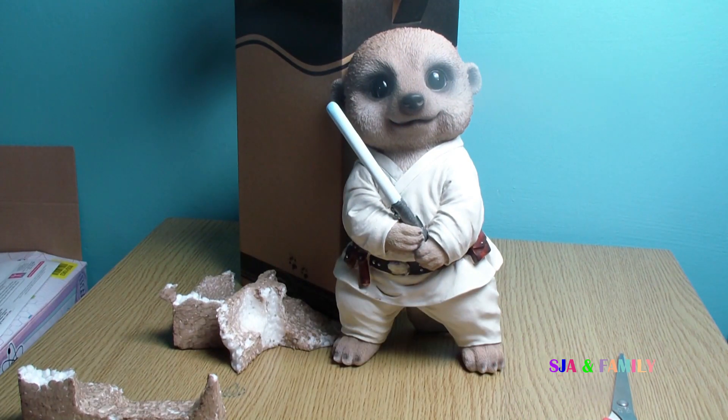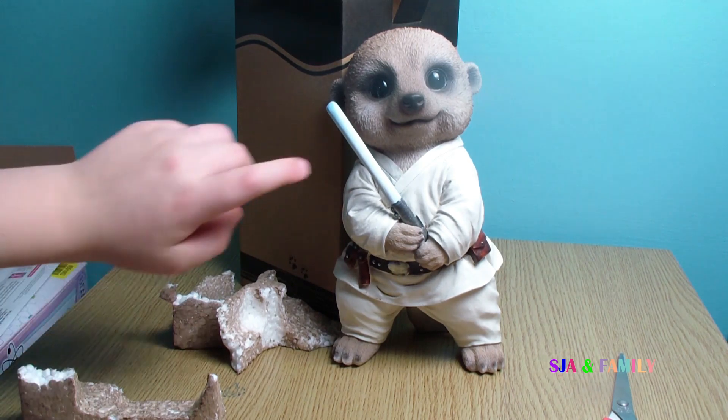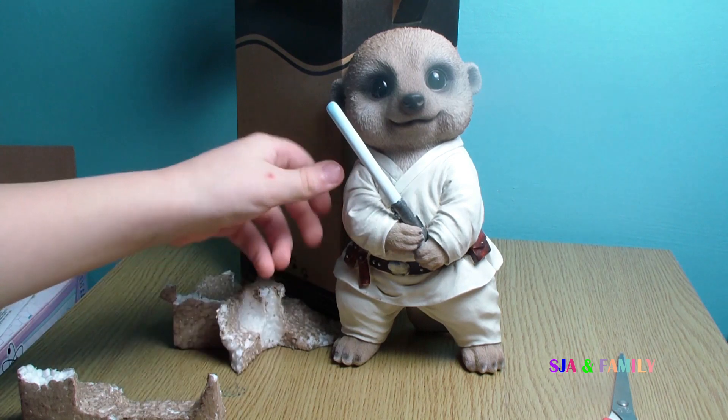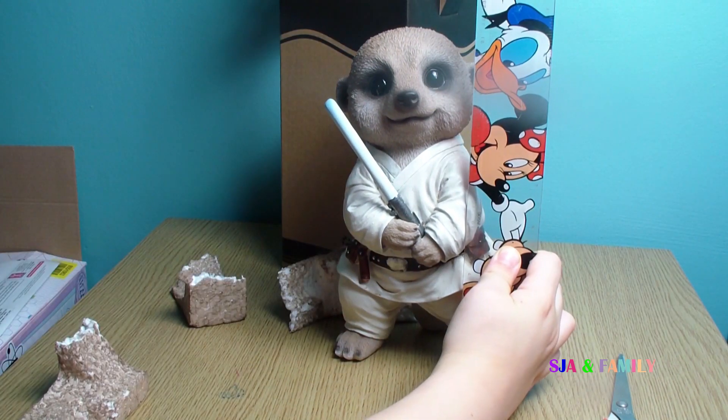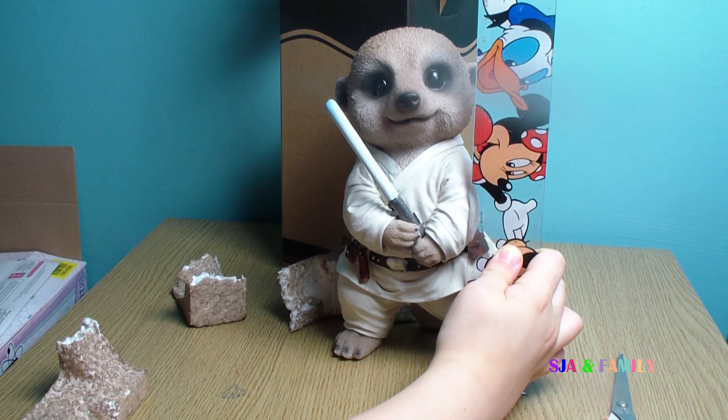He is meant to be Luke Skywalker. He has lights here, and he has clothes, pouches, and a belt. He is about 21cm tall.